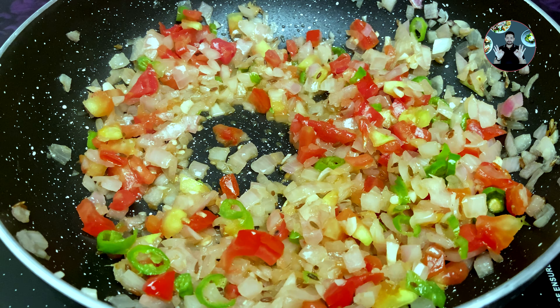Now add 200 grams of paneer, crumbled like this. Also add 1/4 cup of chopped capsicum and 1 teaspoon ghee. Mix it well. Cook on low flame for 2 minutes.